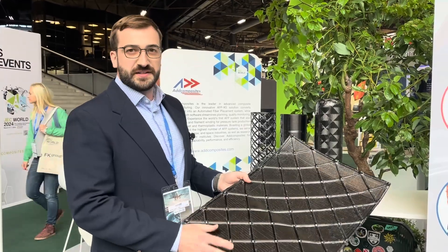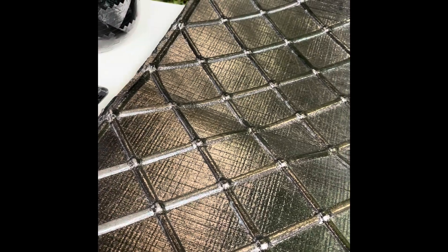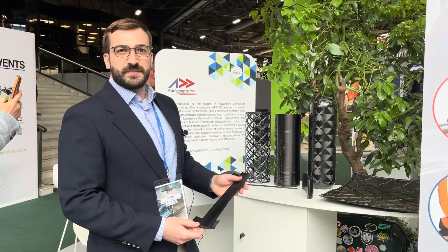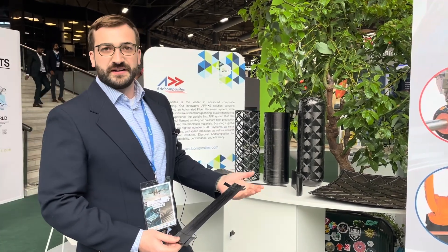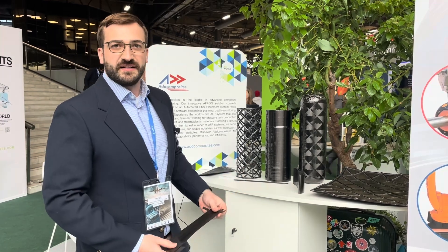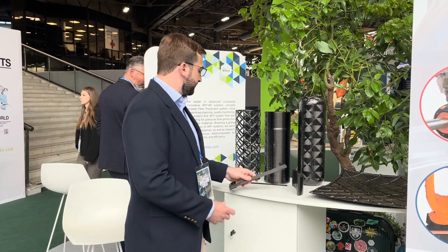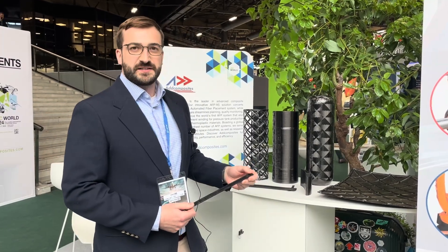We have an iso-grid stiffening structure here. This was made with quarter-inch thermoset material. You can use the same system to work with thermoplastics by attaching a different heater, whether it's a laser, a flash lamp, or you can use the standard IR lamp for thermosets.